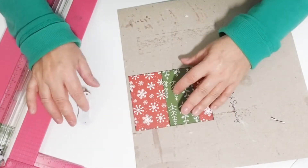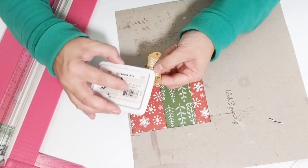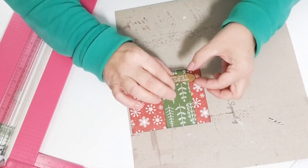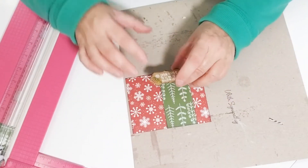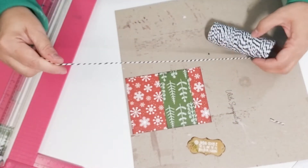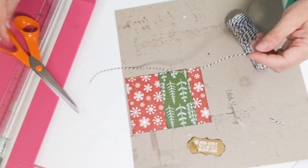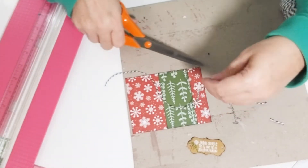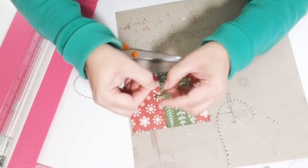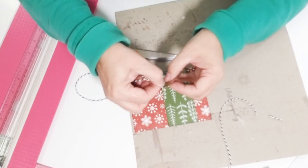There it is. Now I can ink the edges of my sticker before I start using the ribbon. I'm using the Baker's twine, which I love — I use it a lot. I'm just gonna cut a piece long enough to thread through the hole and go around to the back side of the paper.